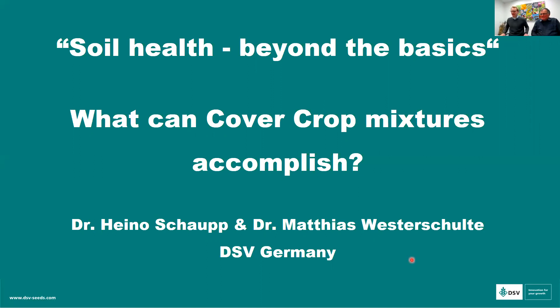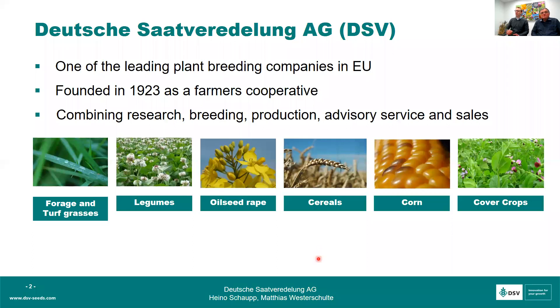Good morning. I hope you can hear me. Thank you for joining the meeting even in quite bad weather conditions, and thank you very much for the invitation to host this webinar. As Rod already mentioned, we have this collaboration with Kings for a few years now. We will try to give you a deeper insight into the function of cover crops and what they can accomplish for soil health, because I think that is your main topic today — soil health beyond the basics.